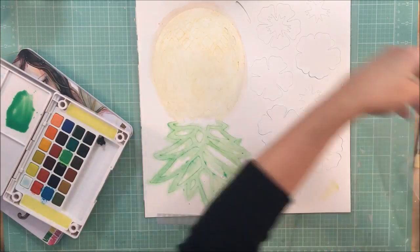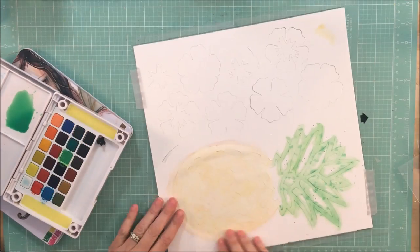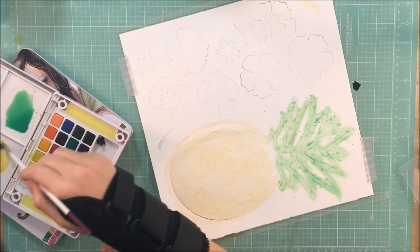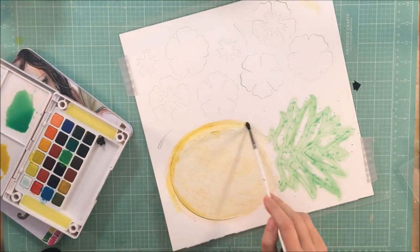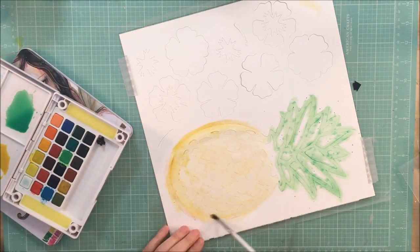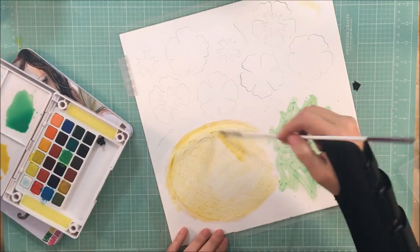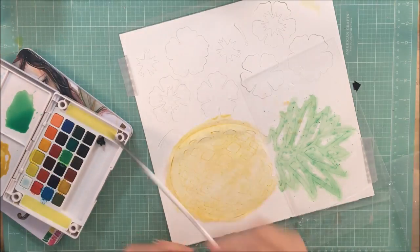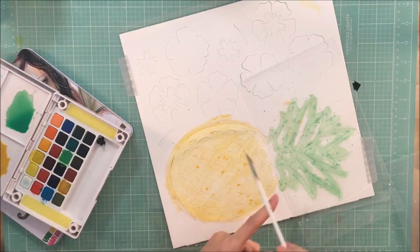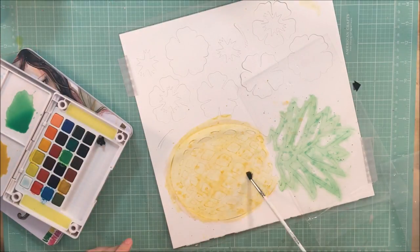My goal for this is to make it bright and whimsical but at least a little realistic, with the different shades of green in the leaves and the different shades of gold and light brown on the pineapple body. This was really fun to do — I haven't done this in a while. I go in spurts with what I end up doing, and I definitely want to do this more frequently.